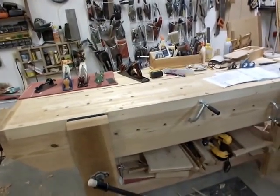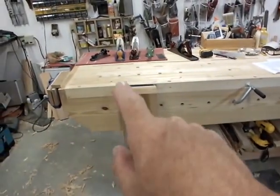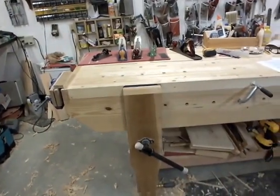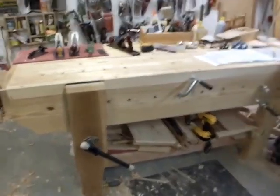The front vise — I've never had a leg vise with a bench screw before and I love it. I can do a lot with it. It's got a large capacity and I like it. As a right-handed person, this is the conventional placement, but you could just as easily put it at the other end and it would be great for a right-handed person too.